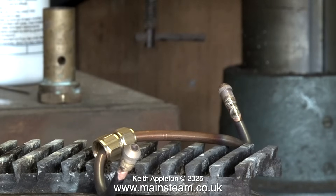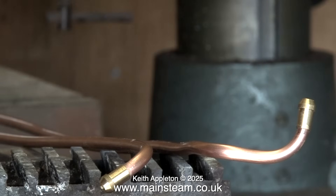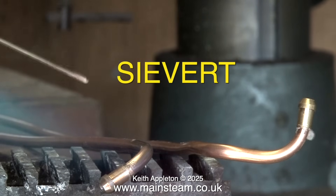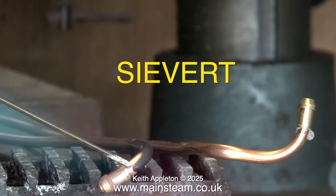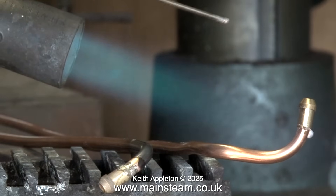Silver solder flux is a white powder and you mix it with water to the consistency of single cream. Then you apply it to the pipe, fit the union cone, and once you start to heat up the part you will notice that suddenly the flux takes on a watery appearance — that is the time to apply the silver solder. But don't forget that the silver solder will bond to the metal wherever there is molten flux. The propane gas blowtorch that I use is a Sievert blowtorch, and it has interchangeable blowtorch heads. This is the one I use most of the time and it's ideal for general purpose soldering jobs.